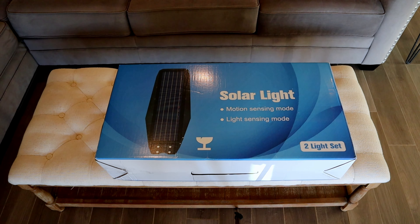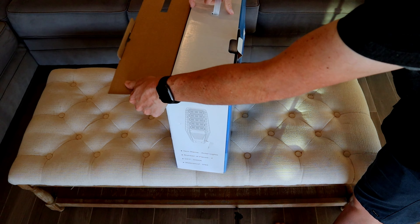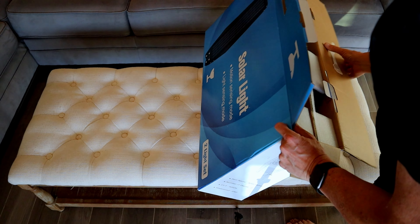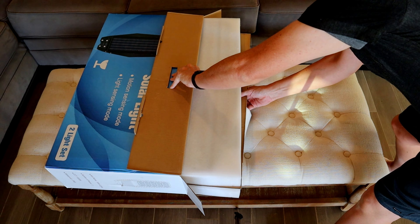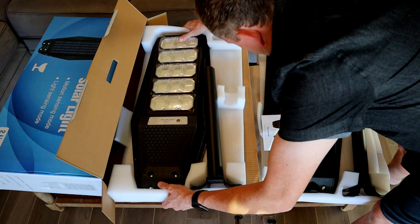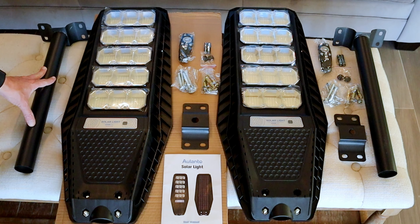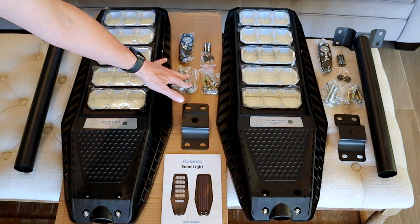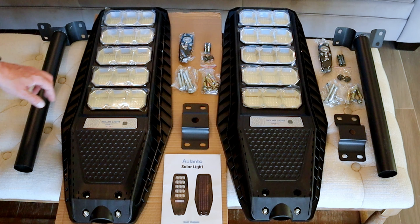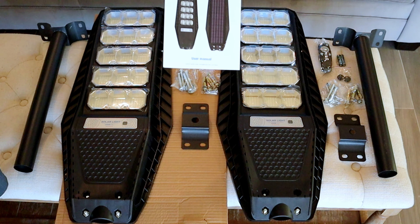This is the unboxing — it does come in a box of two. Here's everything in the box: your mounting bracket, the pole, the bracket, the bolt, the anchors. They each come with their own remote and a set of batteries. There are the plugs and the instruction manual.